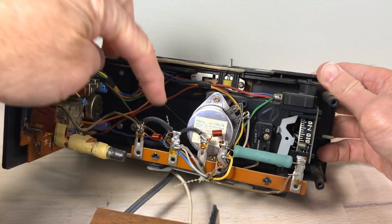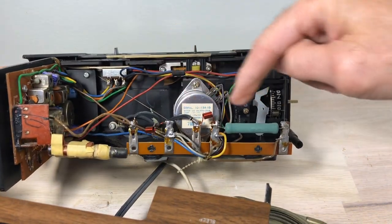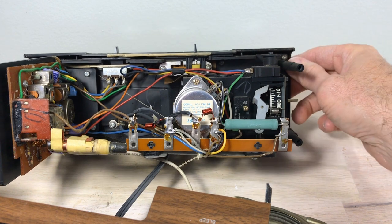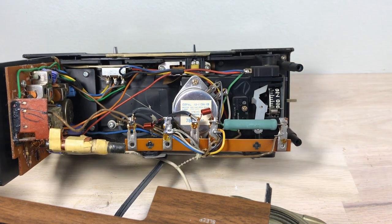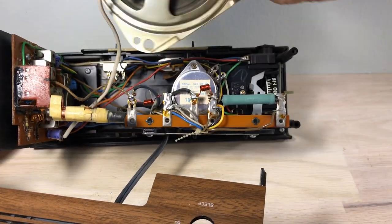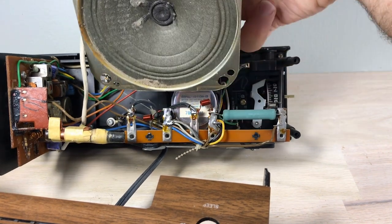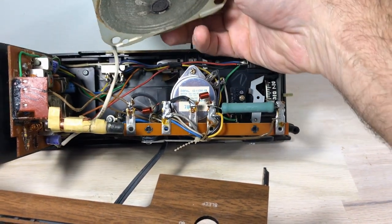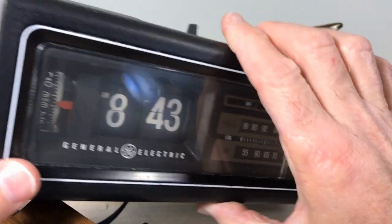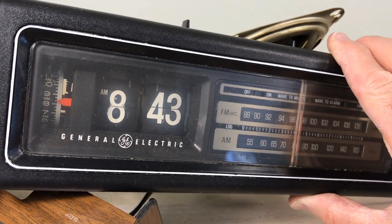Now here's where it's dangerous — that's where the wire comes in, and that's 120 volts. That could kill you. Be very careful — don't work on this clock when it's energized and you've got the case off. Surprisingly I've never been shocked by a flip clock, and I definitely don't want to be hit by this one. I'll dust off the speaker — that's not that bad.